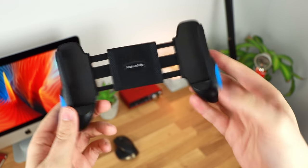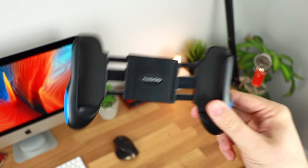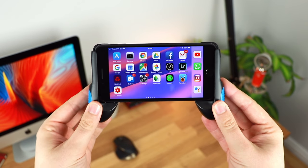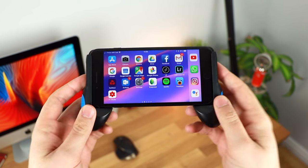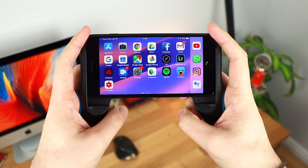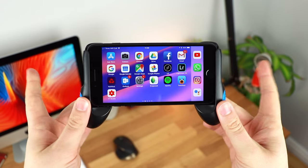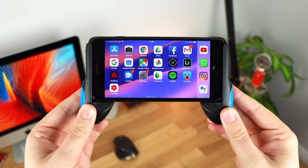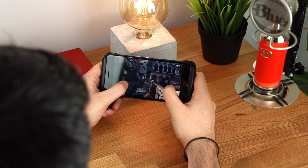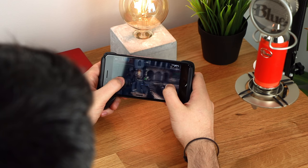For me, this didn't necessarily work out all that well as there wasn't a precise grip that fitted the iPhone 7 Plus perfectly. However, as you can see, the phone itself fits in very nicely. There is a little bit of give with the actual device — you can push on the bottom and it will slide up and down — but once you're actually playing a game that doesn't really make too much difference. Overall it's a really nice fit and it makes it extremely comfortable. Playing a game like Modern Combat 5, which is a first person shooter, just feels a lot more comfortable using the Mobile Grip as opposed to trying to hold the device itself.